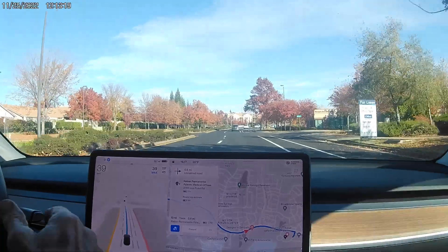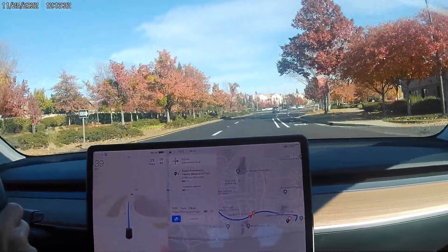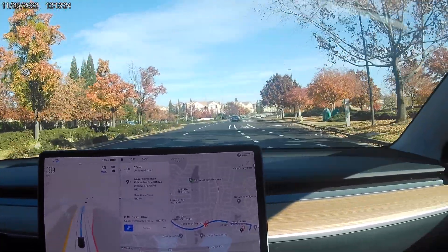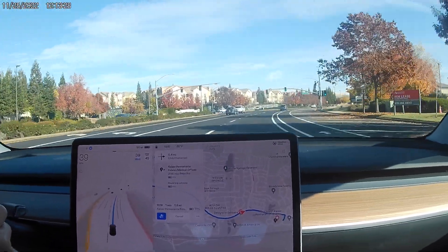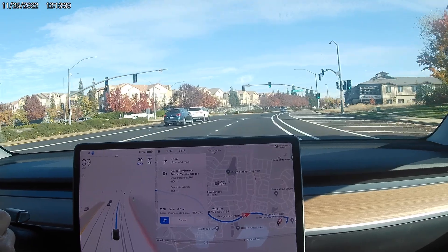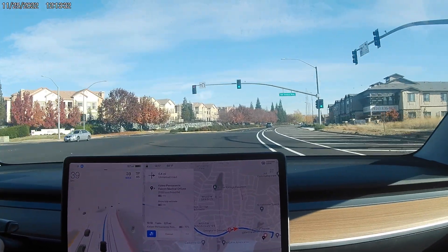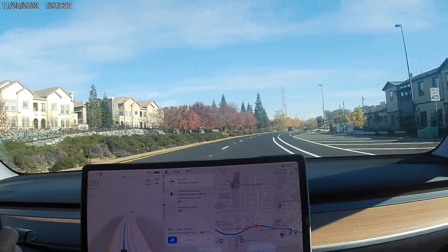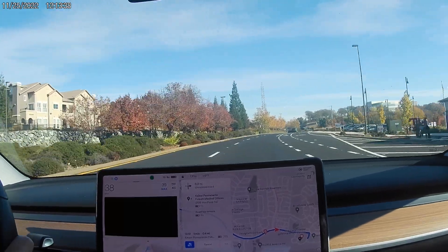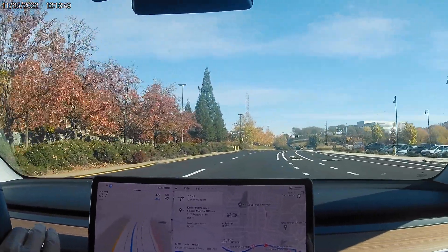They took our camera away so we can't capture it when we do something wrong. We're coming up to the point where it wants to turn in the wrong place. It says 0.4 miles — and nope, it's doing it. Bad move, and no camera to capture it.